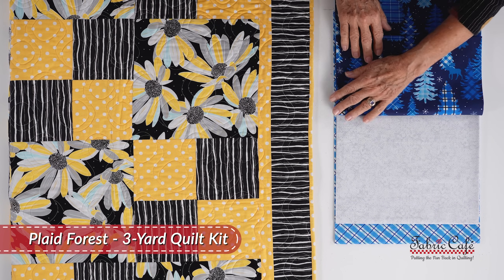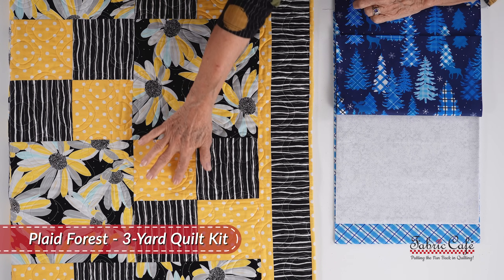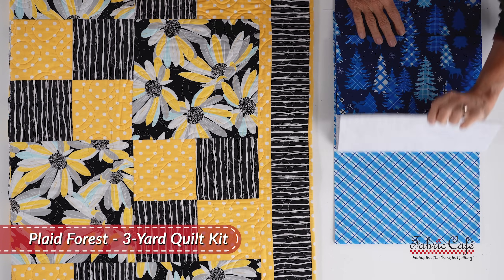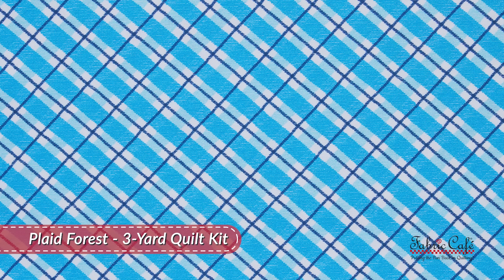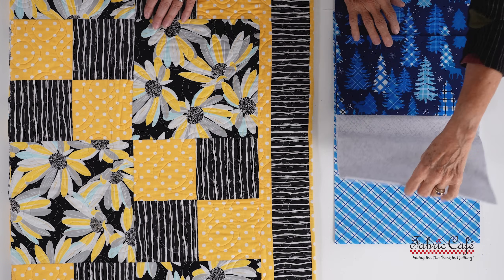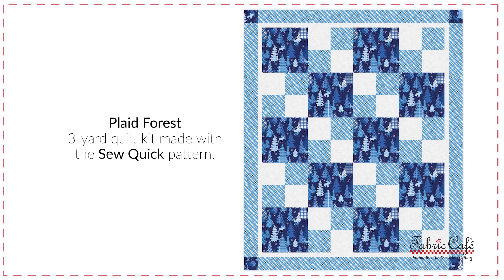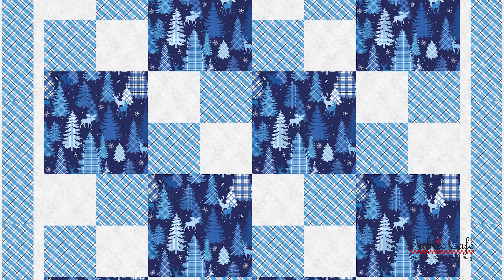Then we have our number two fabric, which has a subtle pattern to it so you're not competing for attention with the plaids on all the trees — that goes in this section and this section. You do not have to match anything up; do not be afraid of stripes or plaids because they add so much to your quilt. The number three will be cut here and here and put on the quilt. Looking at the image — it gets lots of movement, it's very homey and interesting, and of course I love blue Christmas. This one is called Plaid Forest — it's the Sew Quick pattern from Quilt Favorites.